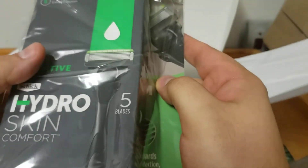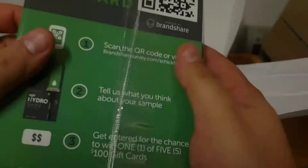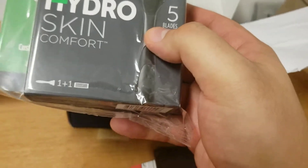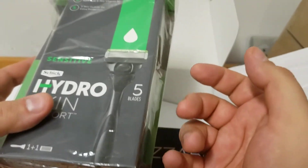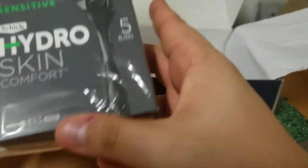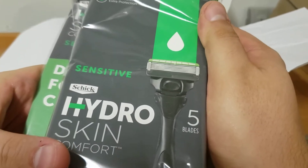Hydroskin — razors, for shaving. Pretty cool. I've used another brand, Harry's razors. I've liked it and kept using it for a few months — so far so good. I'll give these a try too since they were in this. I'm guessing it'll be fine — five blades, should be pretty good.